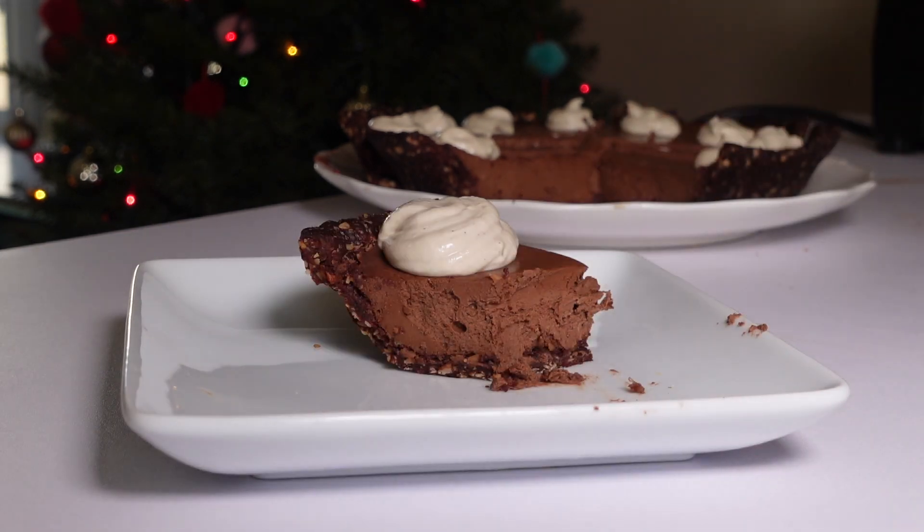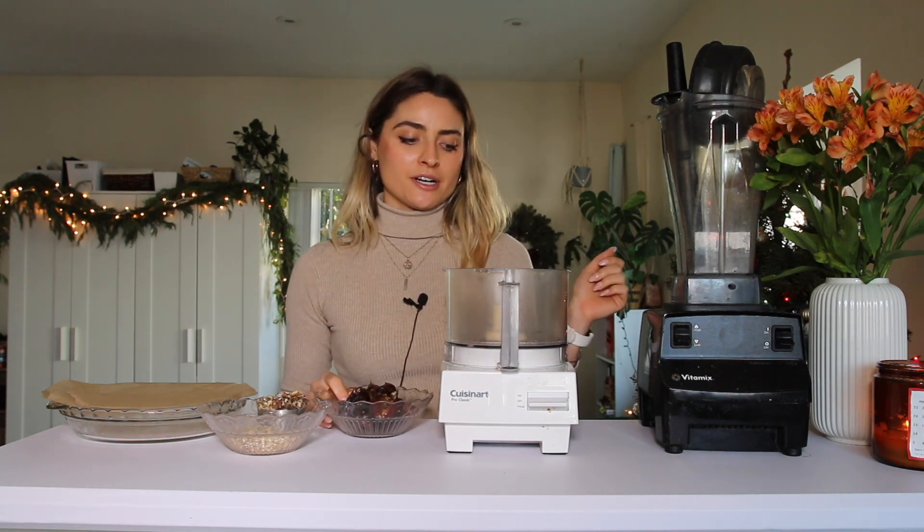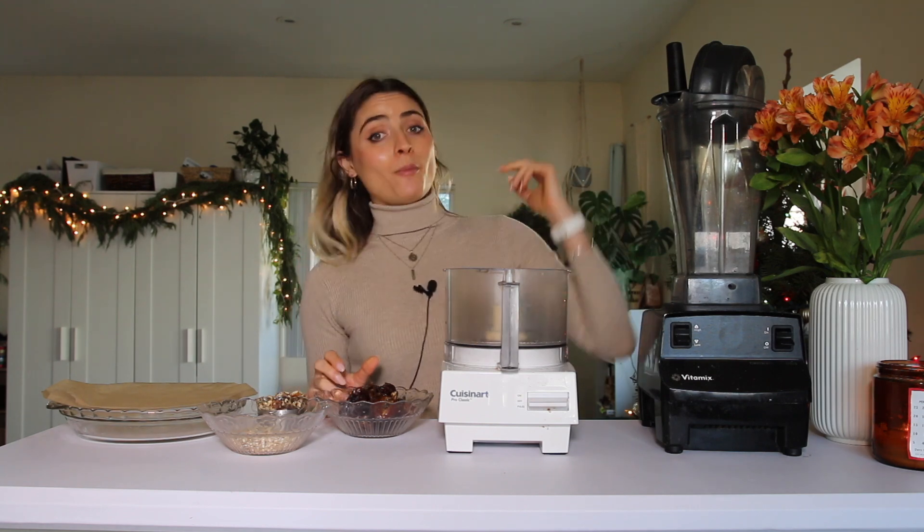For my next recipe, I'm going to make a date-sweetened pecan pie. I used to love pecan pie, so this is a healthier version — there's no corn syrup and it's sweetened with dates. First, I'm going to make the crust, which is pretty much the same crust as the last pie but without the cocoa powder.